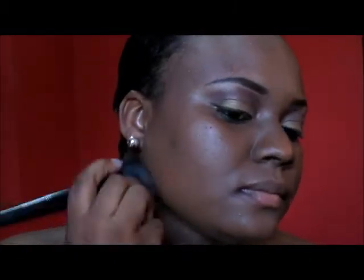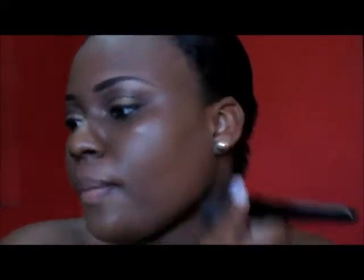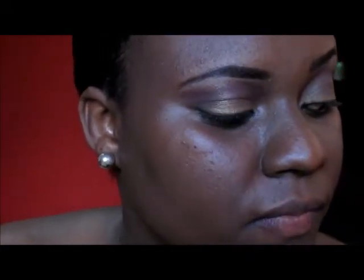I'm blending some foundation onto my neck so that my neck and my face have the same color. Okay, so this is what the foundation alone looks like, and this is what the eyes look like so far.